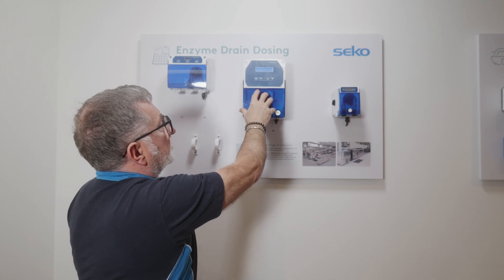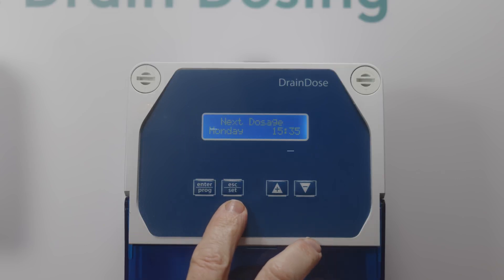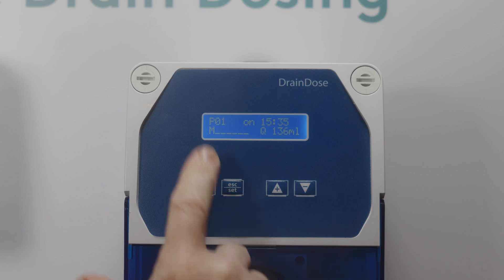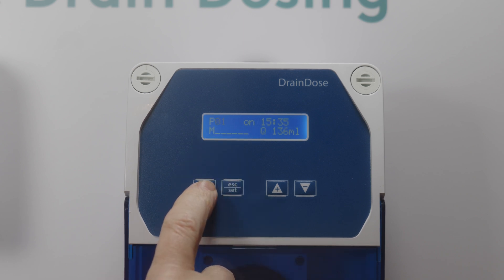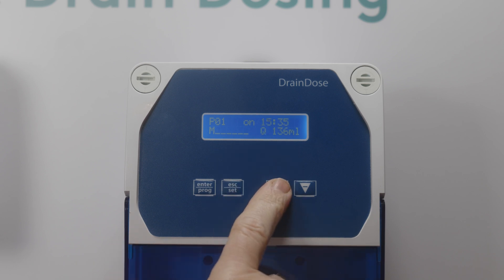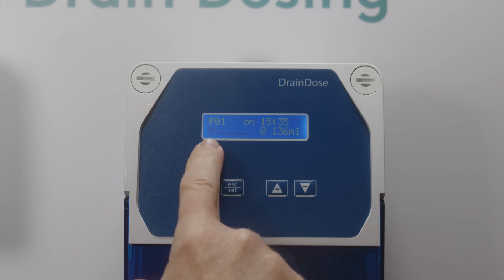Once the setup menu is completed, press and hold the Program button to program the unit. We can see we're now editing program number one — there are 48 program options available. Press Enter and it will ask you to select the on time for your dosage, which you can adjust with the up or down arrows. Next, select how often you would like to repeat this dose — at the moment we've selected Monday.